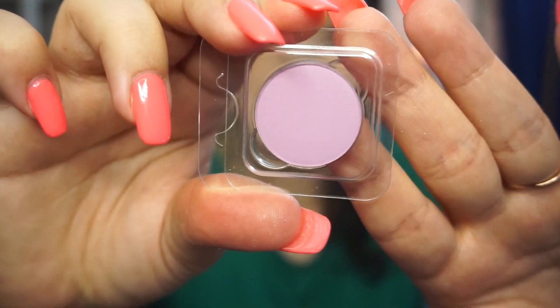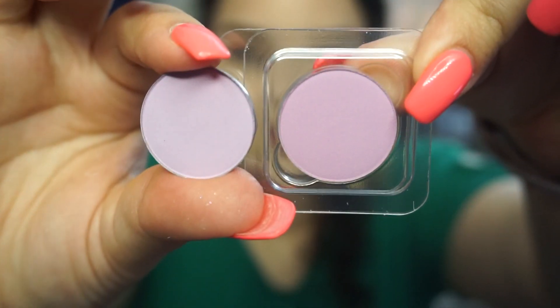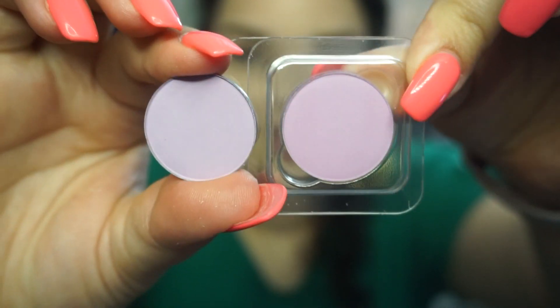Oh my god, I'm living for this color — this is called Tooth Mango. Look at how beautiful this one is! I want to say I have something similar already — yes, this one's also from Colourpop and is in the shade Howling. Look at these two together — these are gonna be a great duo. So Tooth Mango is more pink, and this is more peachy.